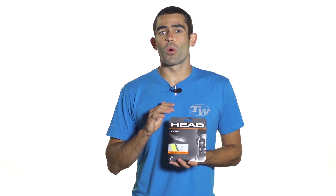However, this actually tested quite soft in our TW University lab. So it's going to be pretty comfortable on the arm, making it nice for players that may have some arm problems. But again, it's going to be a comfortably firm, low powered response.